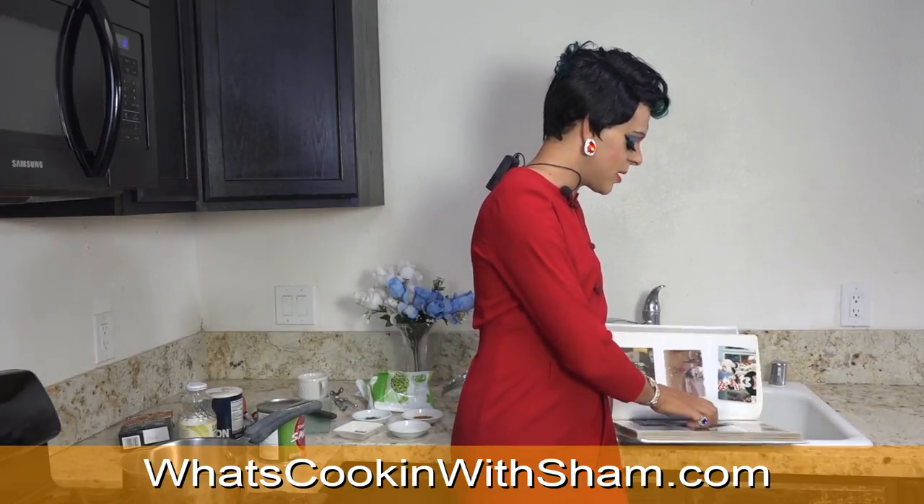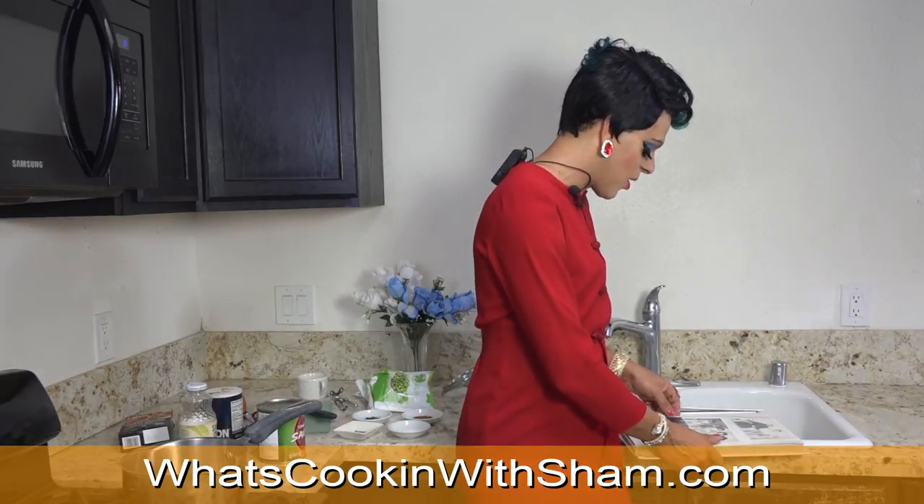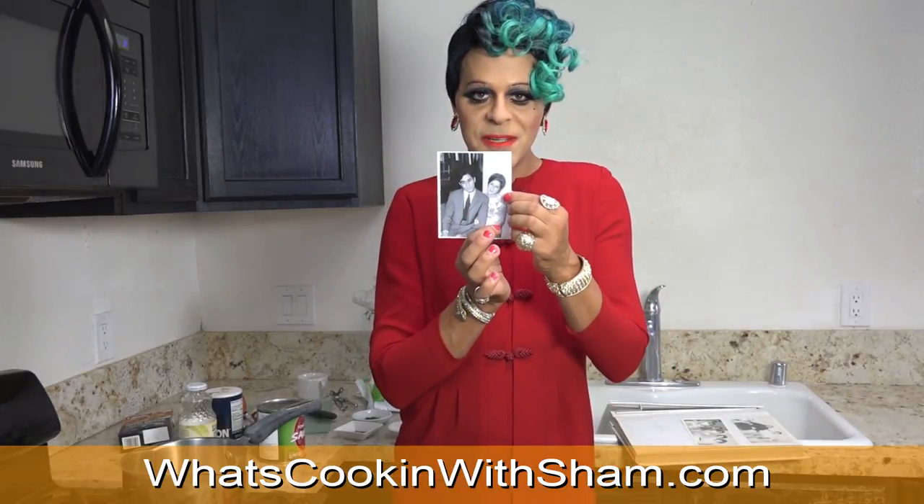Don't kill me mom for doing this. Hold on, let me find some old pictures. I love this. This is my mother. This is my mom when she was probably about my age with her — I think that's her brother, I'm pretty sure. Isn't that a beautiful picture?